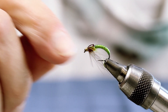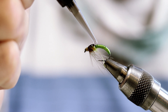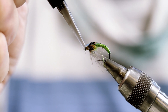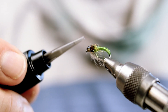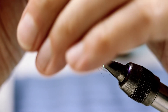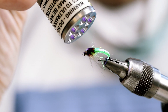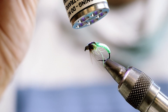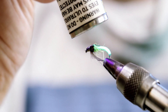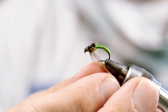Now instead of head cement, I'm going to use some Loon UV Clear and build a little bump on the back here, then cure it with a UV light. As you saw, I didn't use any lead or a bead to keep it lighter, so it works great as a second fly on a two-nymph rig.